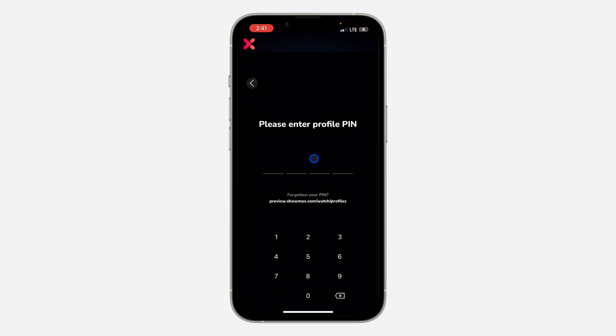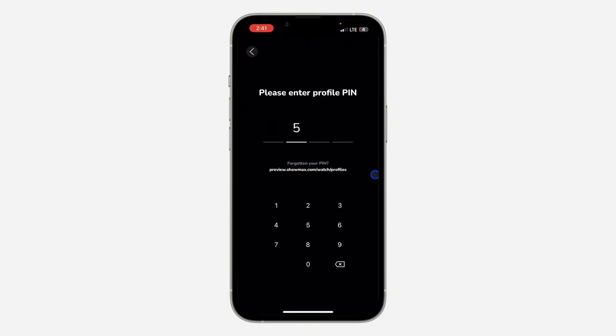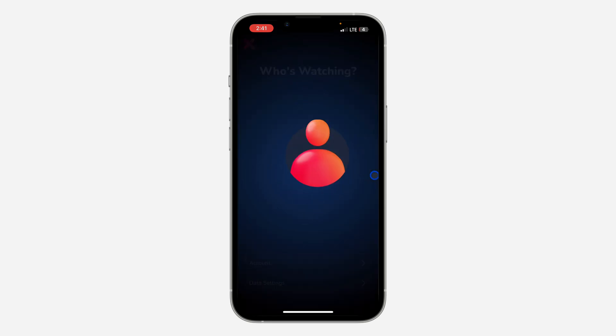Now anytime I want to log into this profile, it's going to ask for the PIN. Just enter the PIN and once you enter it, it's going to log in. If you found this video helpful, smash the like button and subscribe.